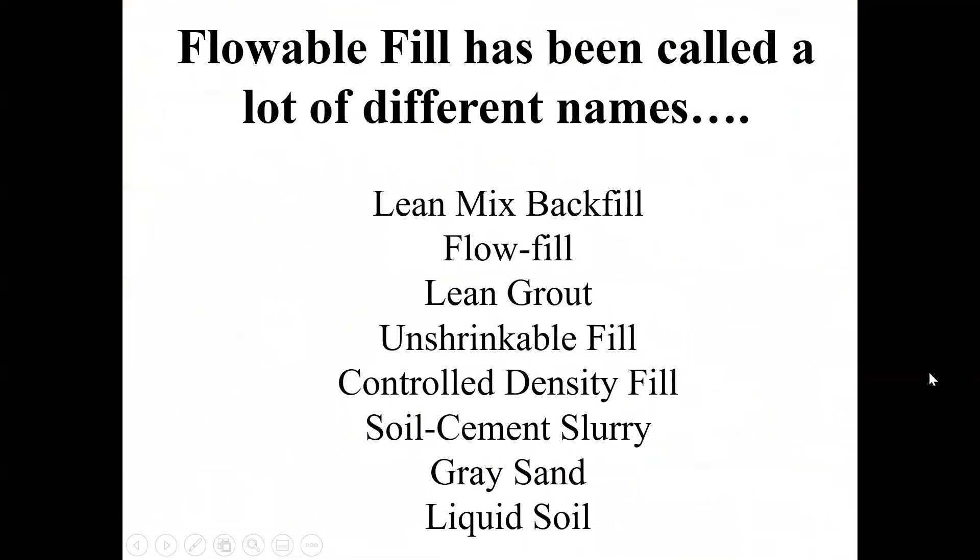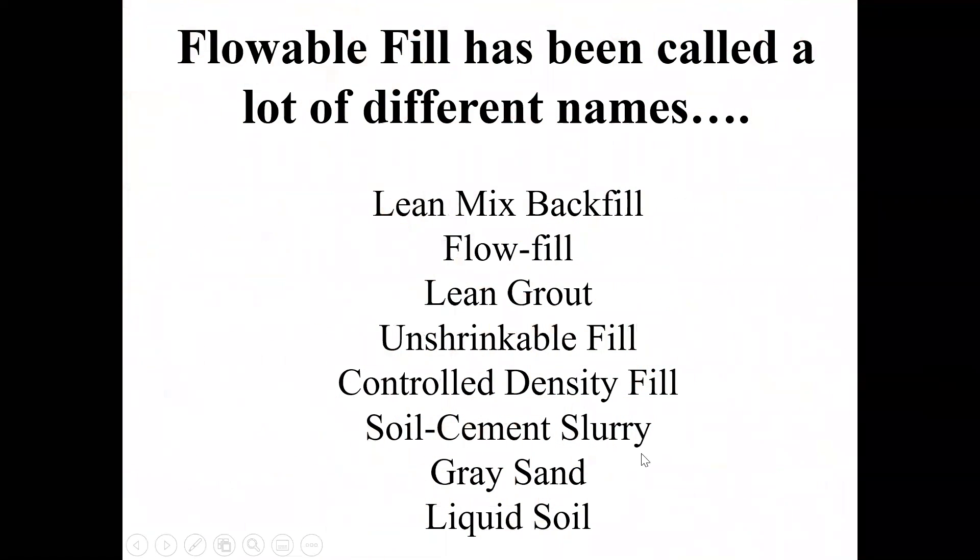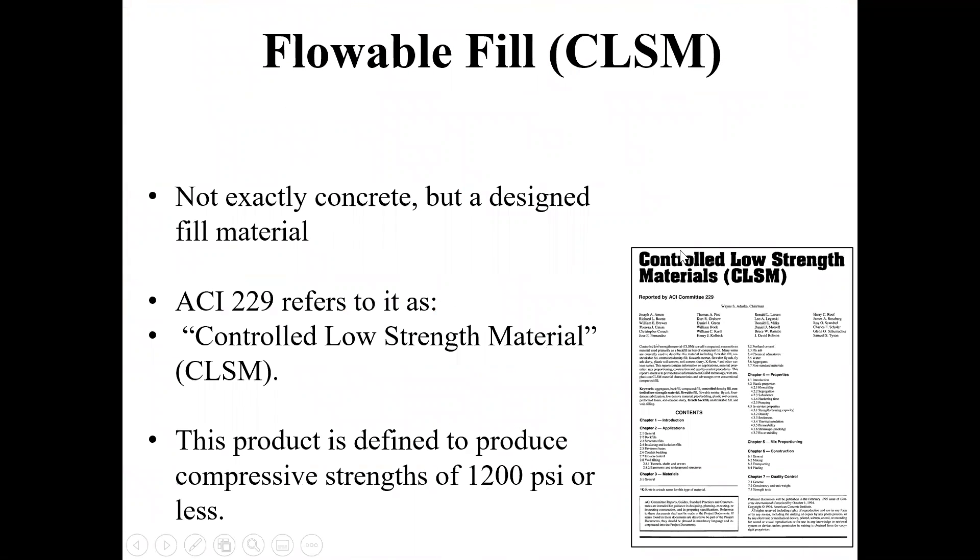Flowable fill has been called a lot of different things: lean mix backfill, CLSM. What ACI refers to it as is controlled low strength materials. In essence, it is a soil that you design that's really flowable and it hardens.